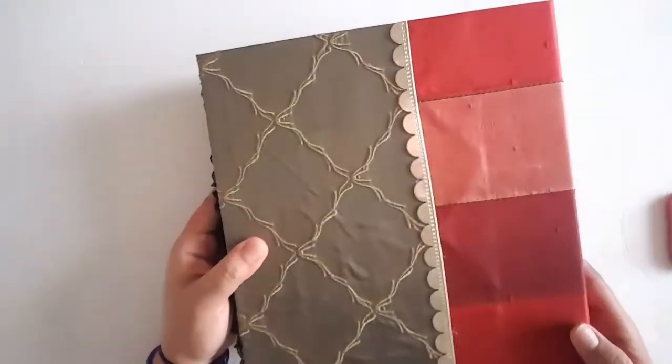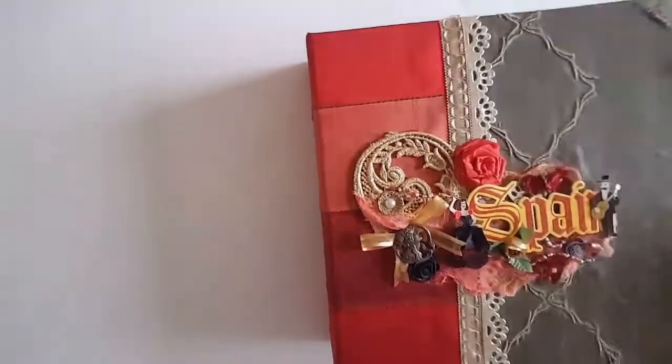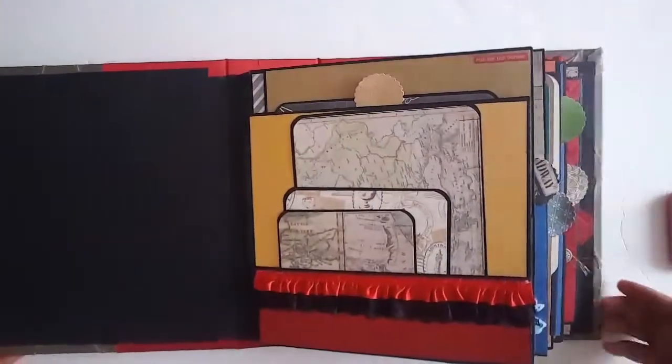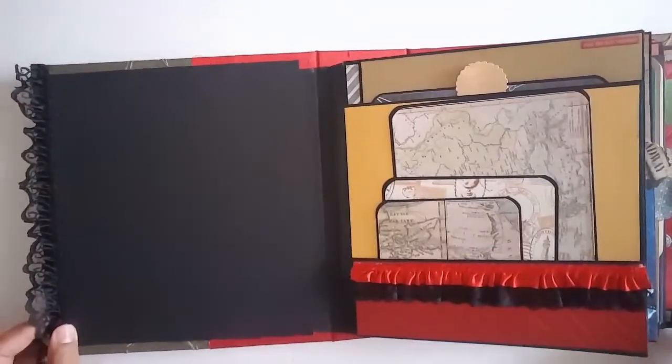The spine is three inches and this is what the back looks like — just one little piece of trim there. I have some lace trim on the edge over here. This book is really big so I hope it fits in the video frame, and I'm going to try and make this video not really long.